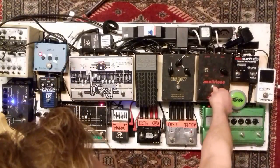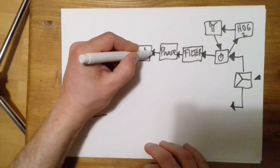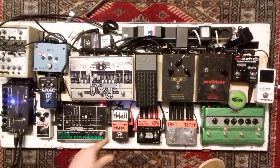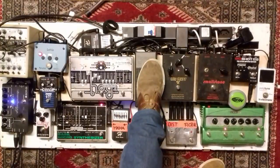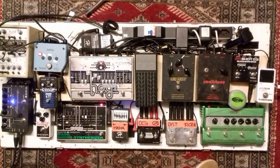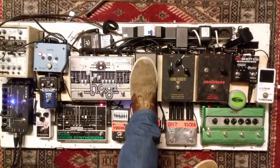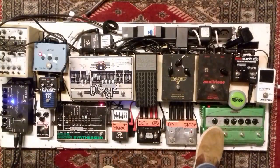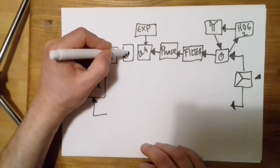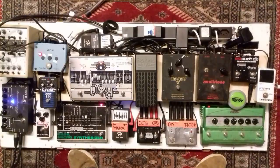From the phaser it goes into the Line 6 DL4 delay pedal. I control it with the expression pedal. From the delay it goes into the compressor, from the compressor into the mixer, and from there to the output.